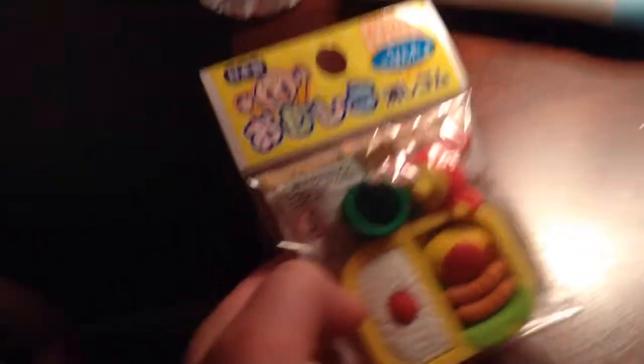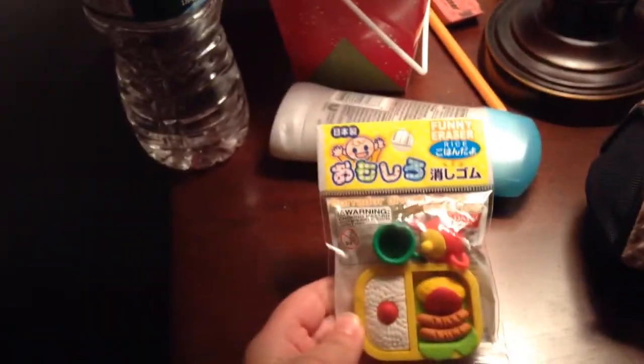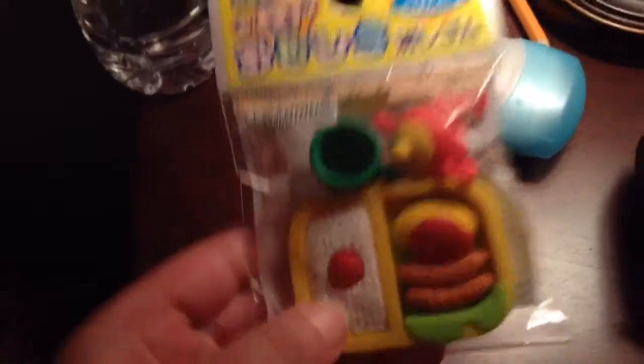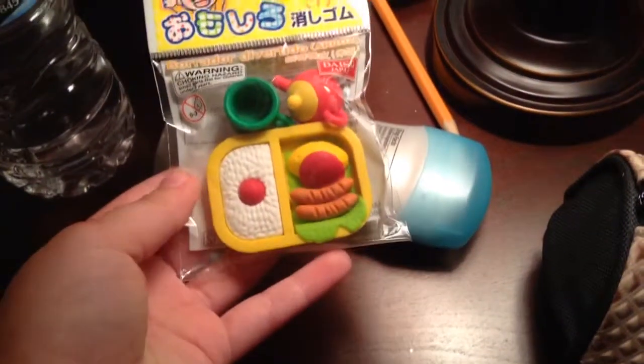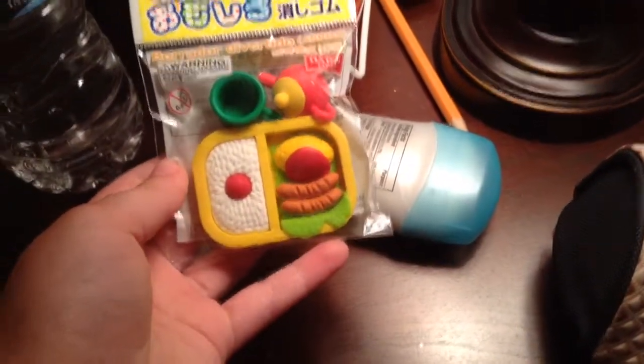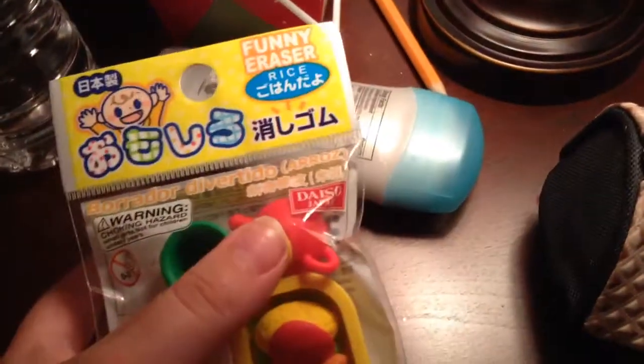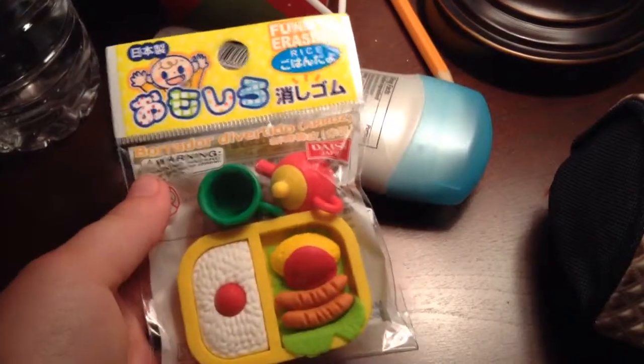So that's that. Next thing we have is these bento erasers, and these are really cute. There is the rice, the lettuce, the sausages, the noodles I think. I think these are noodles. A cup and a pot. And it's really, really cute.